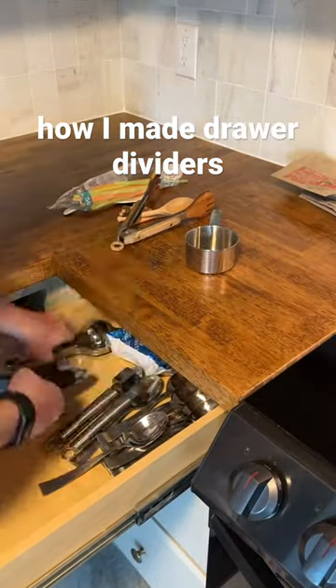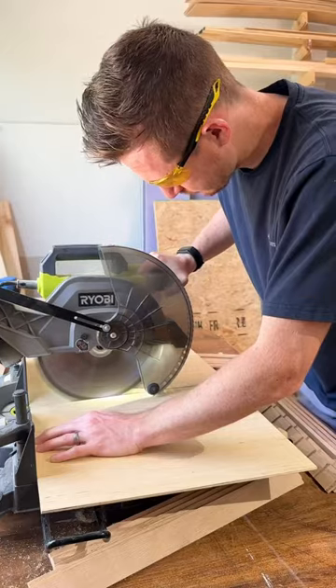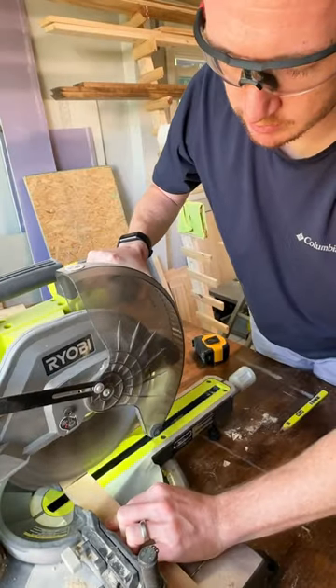This is a nightmare to look at, and I'm not just going to reorganize it. So I took some measurements and I'm going to create something that makes our kitchen so much more organized. I'm going to show you how I did it because every drawer needs this.